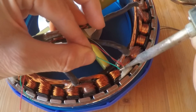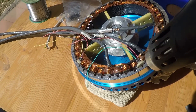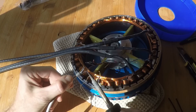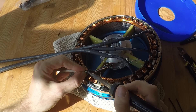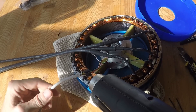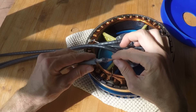Each Hall sensor gets three individual wires. The wires are combined and soldered to a shielded cable. The combination of hot glue and heat shrink tube makes a waterproof and durable connection.